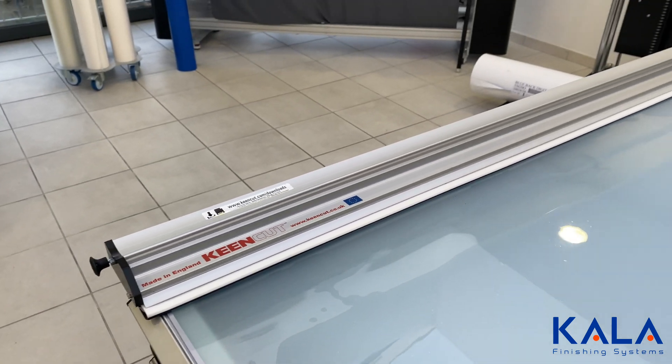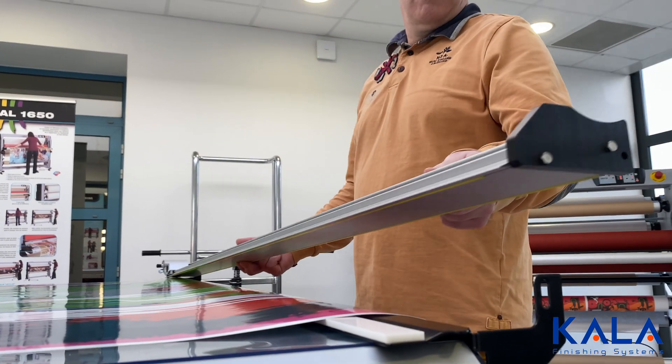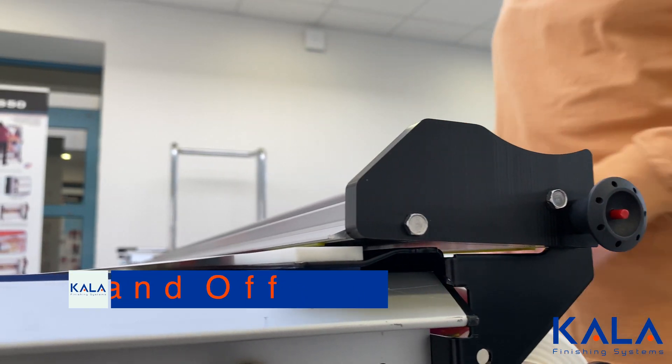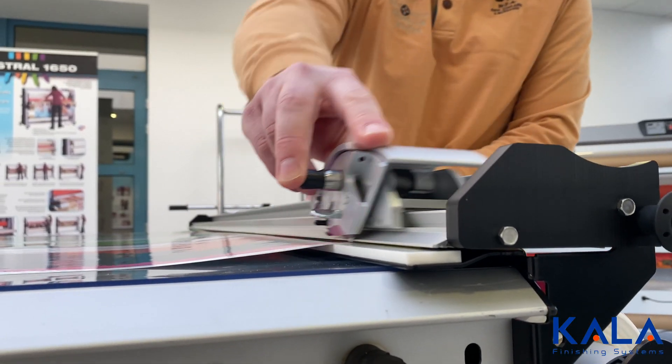The trimmer can be easily taken off the laminator and added back onto it, giving the production team flexibility. It's a premium cutter, which means long-term precision and durability.